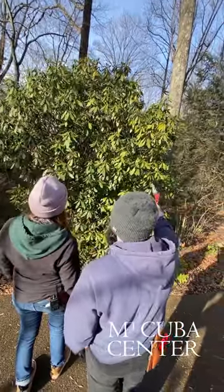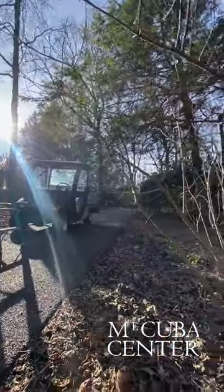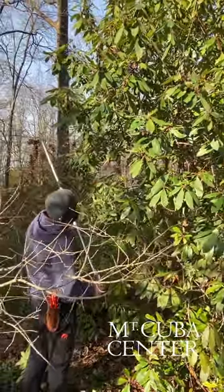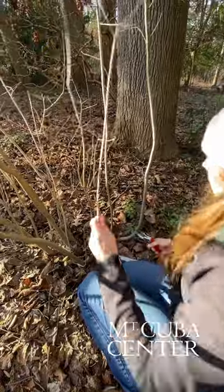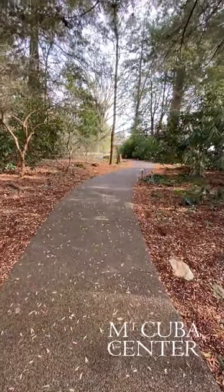You really want to take a lot out of the top — maybe a foot. We're working on evergreen screening shrubs and other woody shrubs, looking at pruning for aesthetics and clearance. We're also taking into consideration health, crossing branches, and shape. We want to avoid creating walls next to pathways.